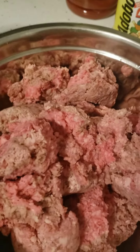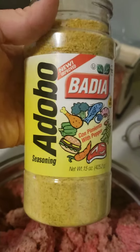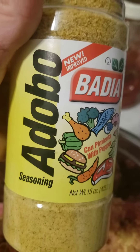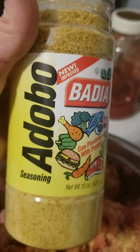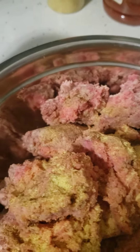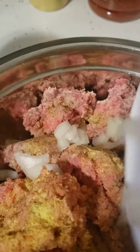We have our ground beef here, it's probably about two pounds. I'm gonna season it with some adobo — my favorite stuff right here. I just realized I've been saying this wrong, I don't even know how to say it, but this is good stuff.